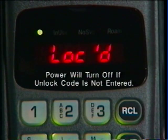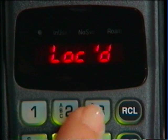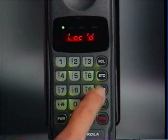If your phone is locked, this is the first message you'll see. Your phone is programmed to unlock by pressing 1, 2, 3. If your salesperson changed the code to a number of your choice, enter it instead. If you make a mistake, press Clear and start again.